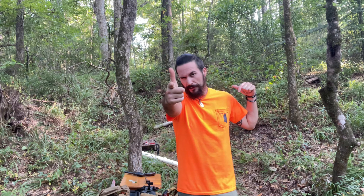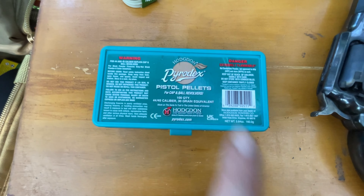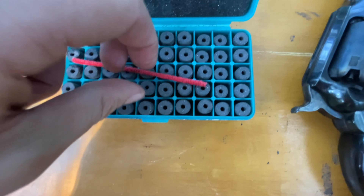Today we're going to be testing out the Pyrodex pistol pellets for cap and ball revolvers. You get a hundred of them — that's like a hundred shots — because 30 grains is on the high side, like the max load. But these new metal revolvers — this one's a Uberti — we're going to be running the Uberti Sheriff's 1858 today with these Hodgdon 30-grain powder pellets.